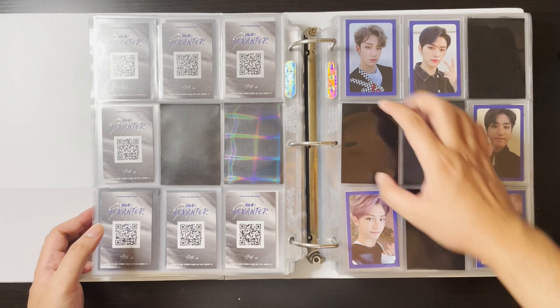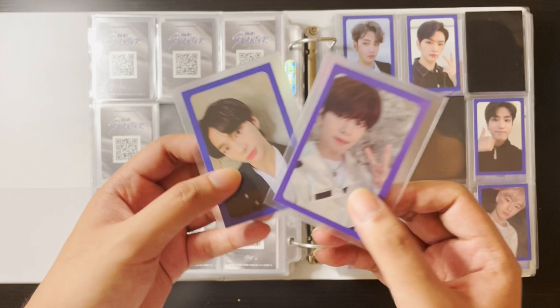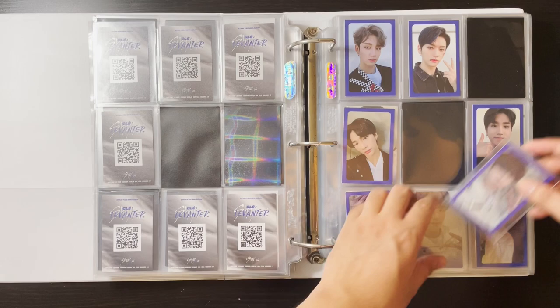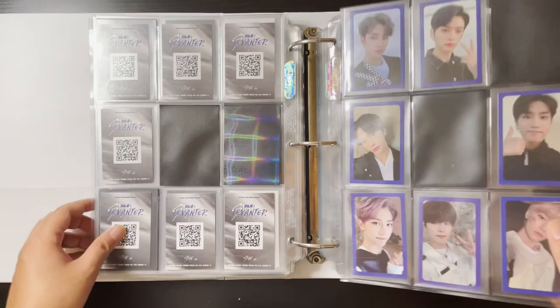For Levanter I have two cards — Hyunjin and Seungmin's blue border cards. They're kind of different in terms of the shade of the front, which might be a first press / second press thing, but I don't really care. I'll put them here and here. Hyunjin needs a fix. Okay, so there — just one more Changbin to complete this page. I just need Hyunjin for this and then I need IN.